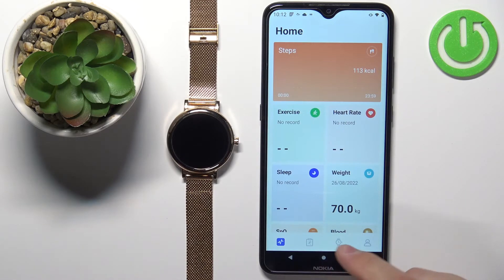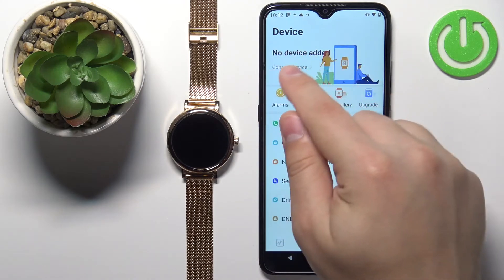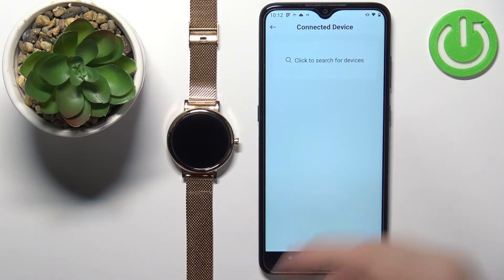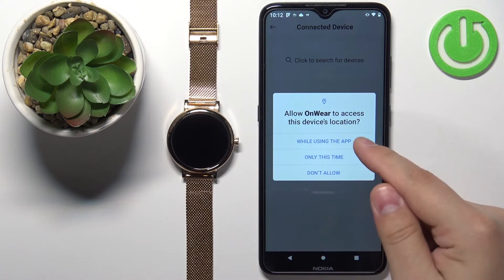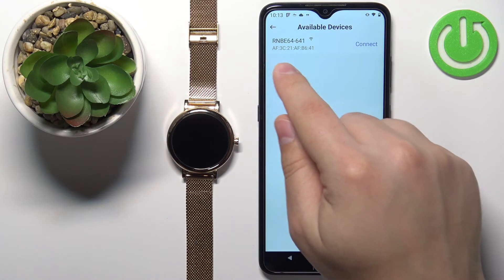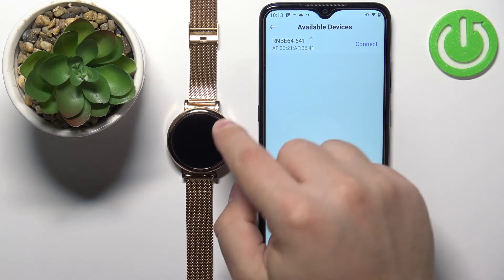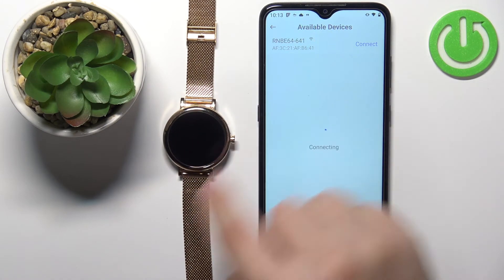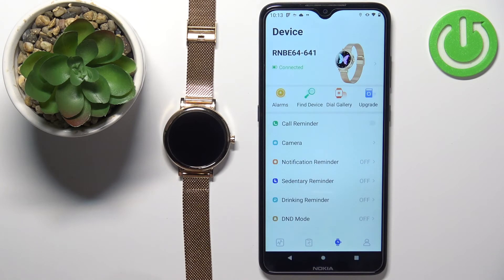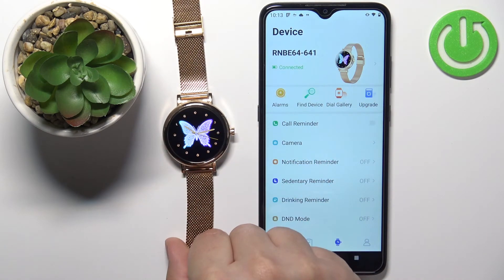Once you see the home screen, tap on the device icon right here, and then tap on this banner right here — 'No device added.' Then tap on 'click to search for devices.' Allow the permission for the location, and the app should start looking for nearby devices. After a second or two it should find your watch — it's called RNBE64-641. This is our watch right here. Tap on it to select it. After a second or two the watch should appear right here on the device page, and this means that the devices are paired now.